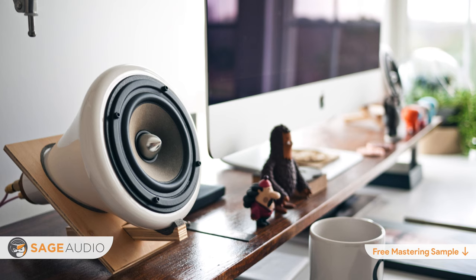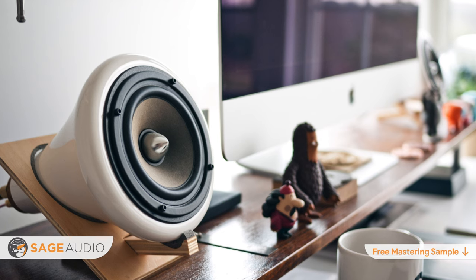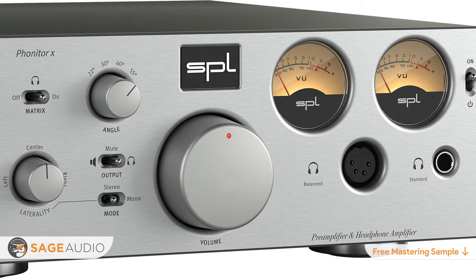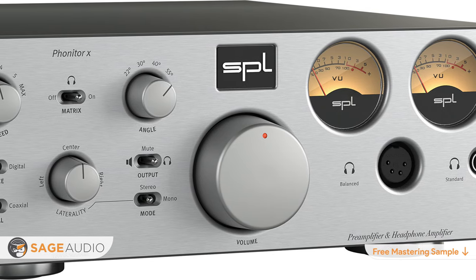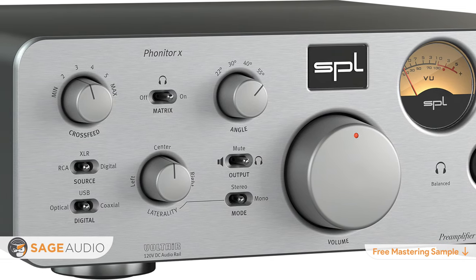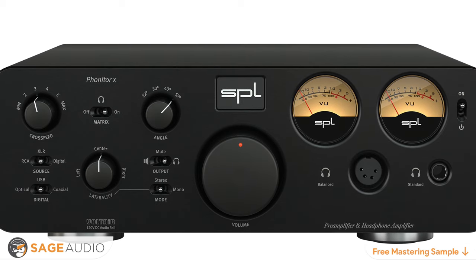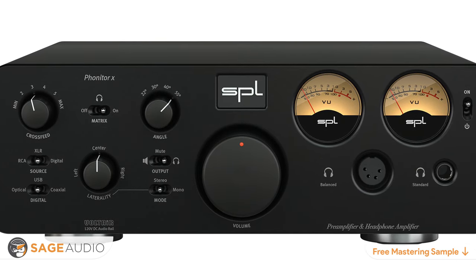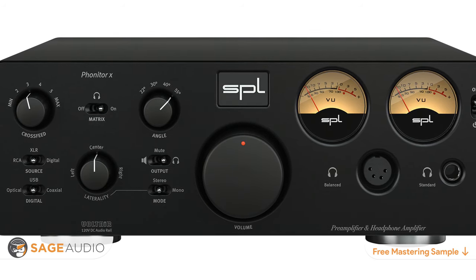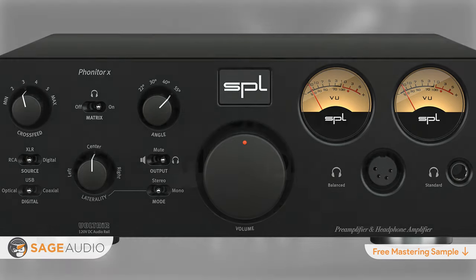For example, if you wanted to hear how your master would sound on consumer grade equipment, you could use the RCA outputs to send it to some inexpensive speakers. The SPL Fonitor X is suited for headphones with greater than 10 ohms of resistance, so it will work well for almost all studio headphones. Additionally, low THD and noise of about 0.00091% make it an accurate source for monitoring your mixes or masters. Its DAC is capable of converting digital signals up to 24-bit, 192 kHz, with a supported frequency response of up to 300 kHz.